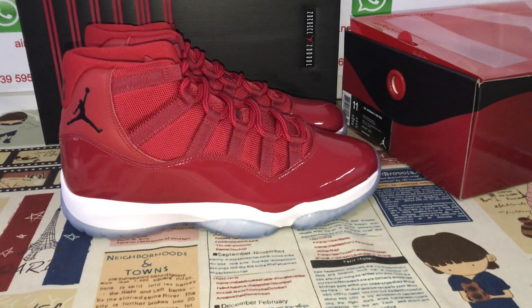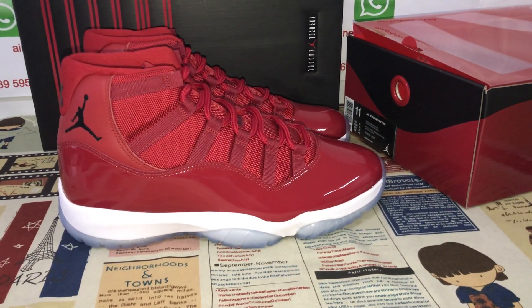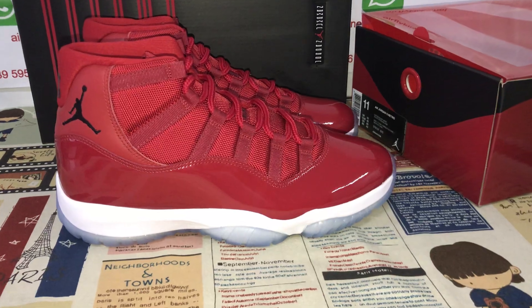Hello friends, here let me show you Calico shoes of Jordan 11, jeans, red.